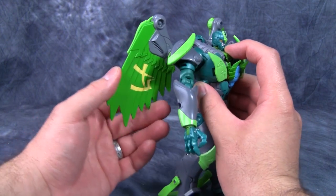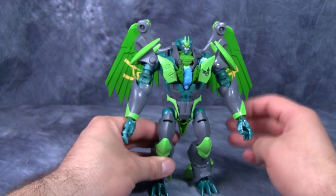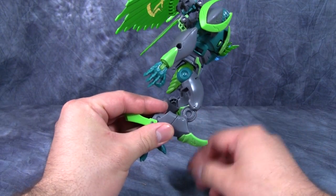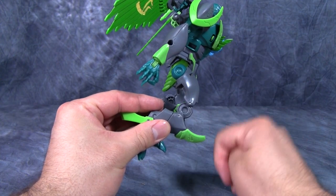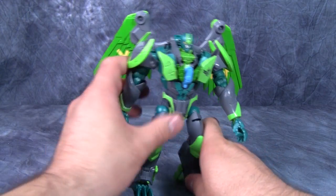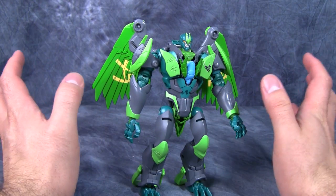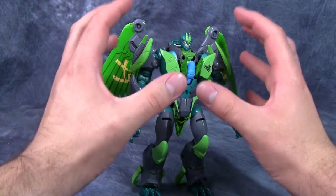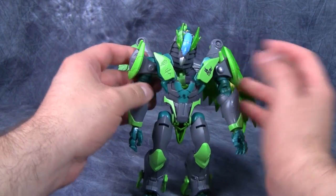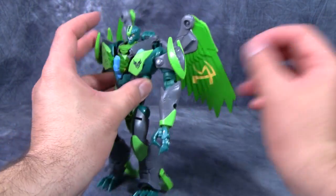The only real issue I have with the figure is I wish the wings weren't just one solid piece — I wish I could splay them out instead of just lifting out these little green pieces. Another weird thing is he has double-jointed knees but nowhere in the directions does it say to actually use the double knee. Overall the figure looks great but holds together terribly; there is nothing pinning his upper body together.